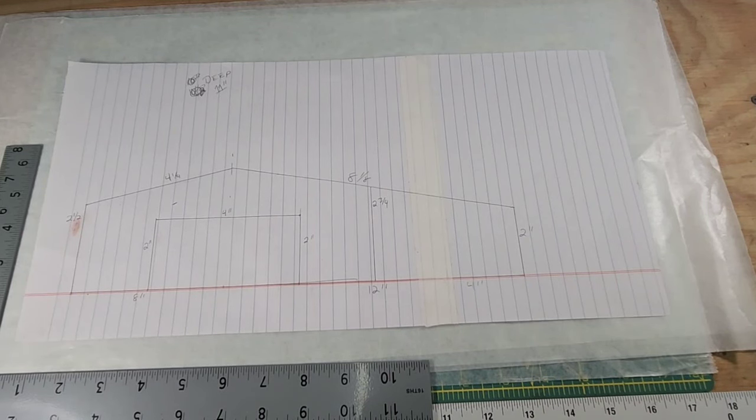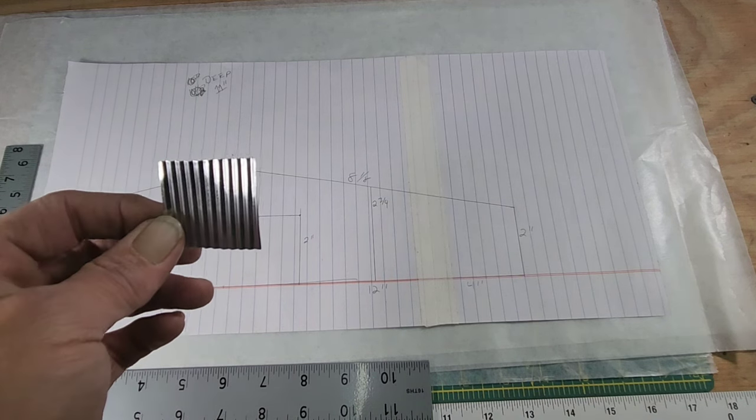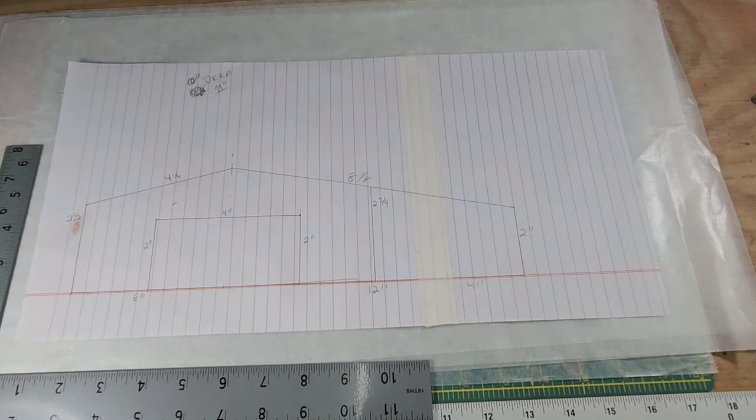Hey guys, welcome back to my shop. I'm the Backwoods Modeler. Today I thought maybe we could build a pole barn, and I'm going to side it with some tin siding that I have over here — that I made myself, which I will get into how I made it and how I came across this stuff. Really cool stuff. I've already got my layout made, and I've written all the measurements out so that you can make your own. This is probably going to be a couple-part video because it's going to be a long process.